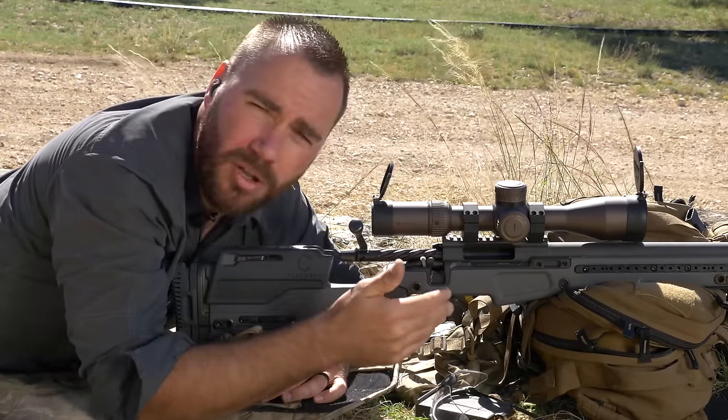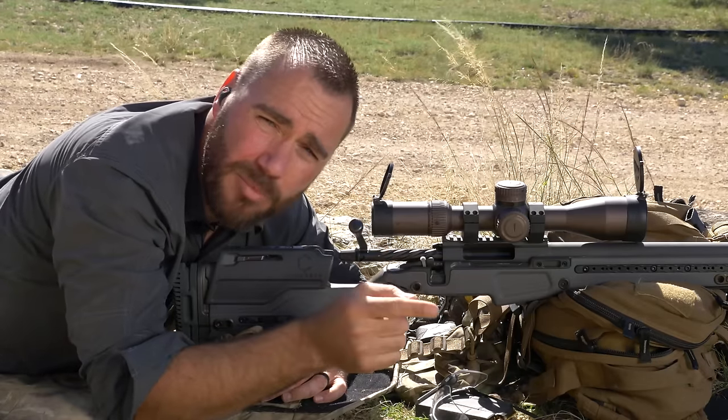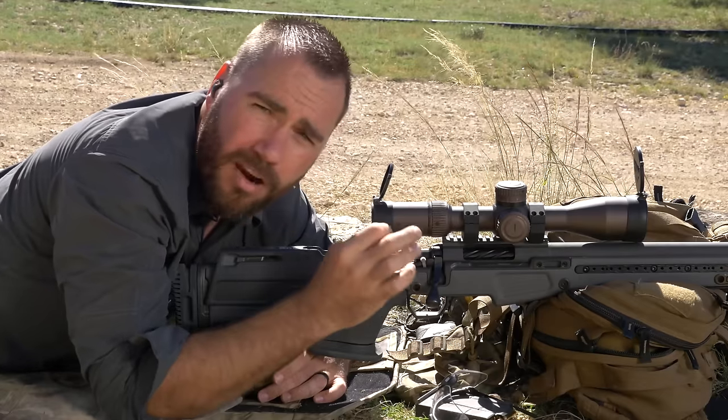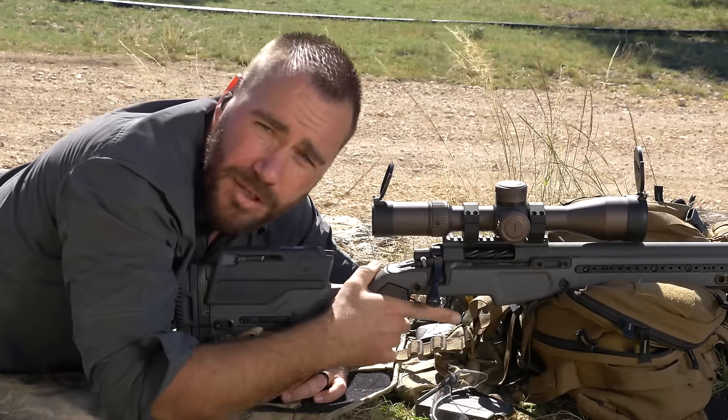Let me demonstrate what it looks like on an empty rifle, and this is how you should be practicing too. You want to get better at trigger control? Dry fire the rifle more than you actually fire the rifle.